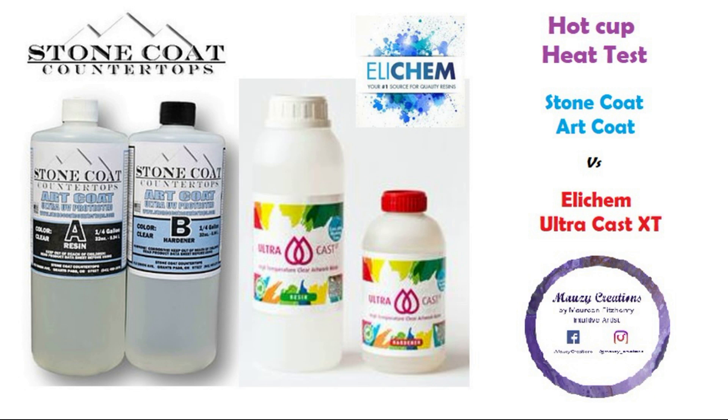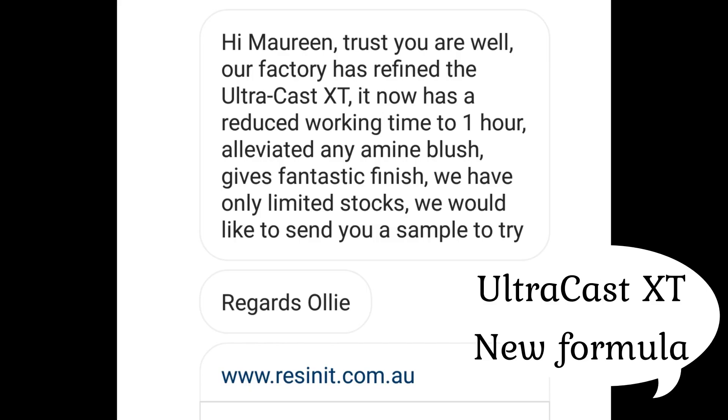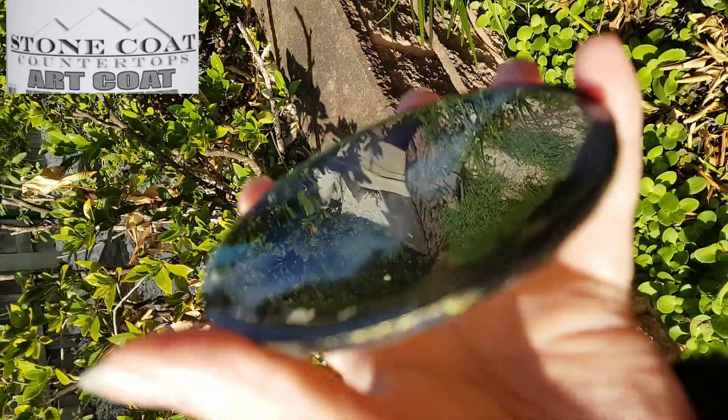Hi, it's Maureen from Worthy Creations. Today I decided to do another heat test. I have done a previous heat test that involved Art Resin, MasterCast 121, and UltraCast XT — that involved the previous formulation of UltraCast XT, and I've since been informed there is a new formulation. So this test will involve the new formulation of UltraCast XT as well as Stone Coat Countertops Art Coat Resin.